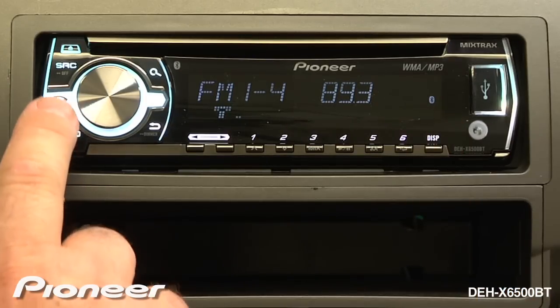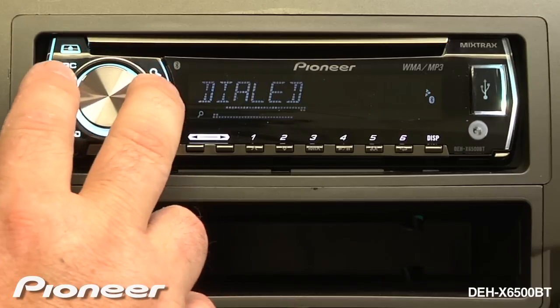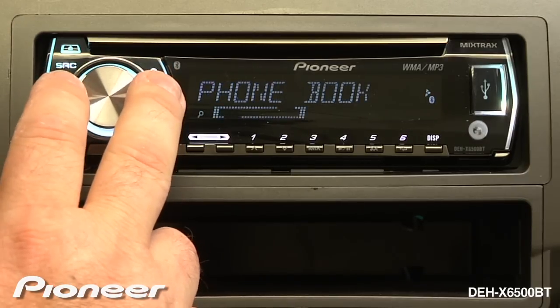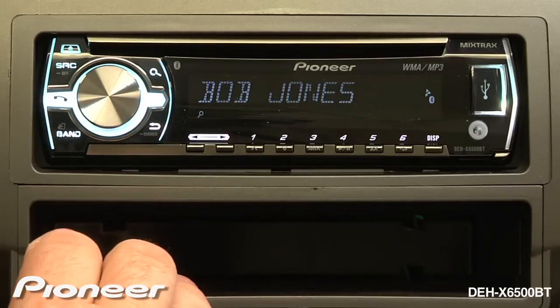We'll start by pressing the telephone button. When we're in the phone menu, we can scroll over to our phone book. We'll start the search from the top, and I'll give my buddy Bob Jones a call.